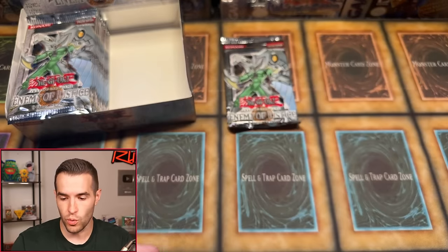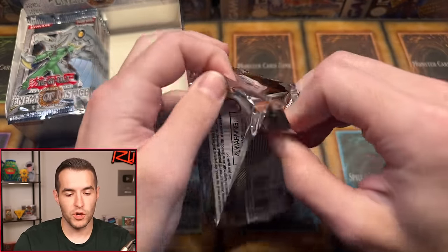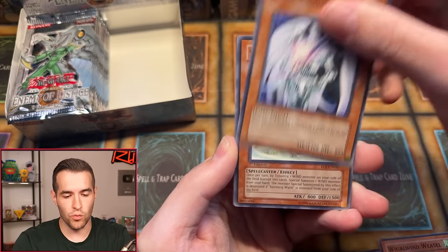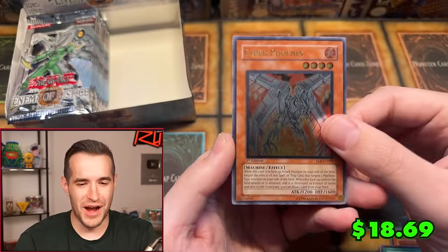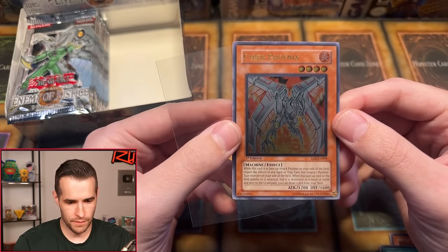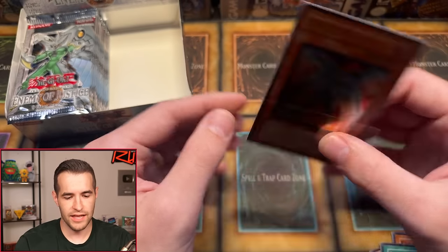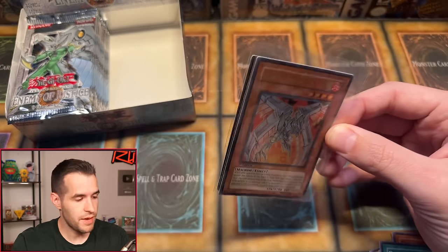Three foils total now: two supers, one ultra — not horrible. Last pack of the right side. With three out of the expected six to seven foils pulled, we're kind of on pace, just pulling lower rarities. Pack contents: Searchlight Man, Elemental Hero Mariner, Celestial Transformation, Whirlwind Weasel, Royal Knights, Storming Wind, Guard Dog, Power Capsule, and our first ultimate rare — Cyber Phoenix ultimate! Not a huge one but I love the look of it. Centering is slightly off and there's a little imprint on the back, but it's a very clean, very mint card with a real chance at a PSA 10.